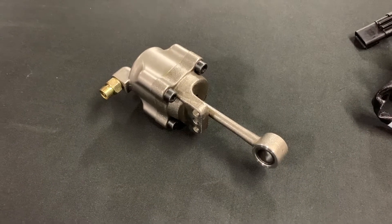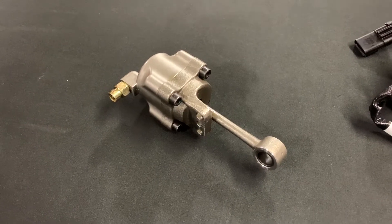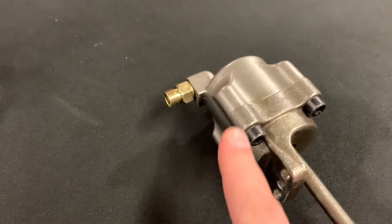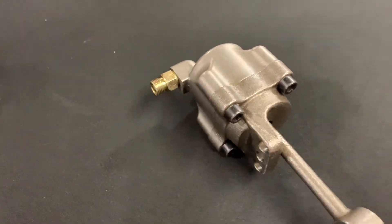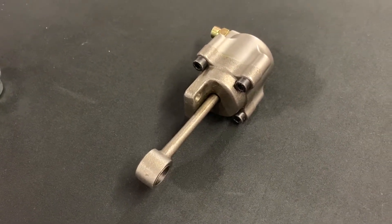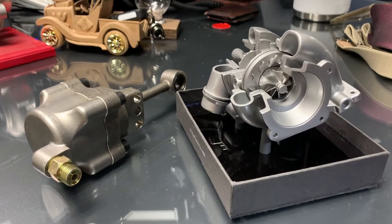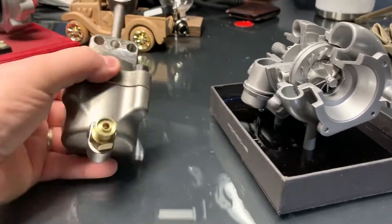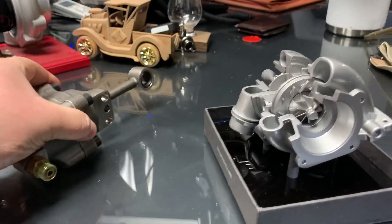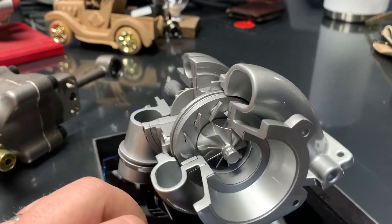Next up, we have the air-powered VNT. VNT stands for variable nozzle turbo, and this actuator operates a VNT — similar to a VGT — but you can see here it's pneumatic. It uses an air source to push this rod to actuate the VNT vanes. So this actuator is operated by air — it's pneumatic, similar to the wastegate actuator — but this is for operating the VNT. Not a wastegate, not a VGT, but a VNT.